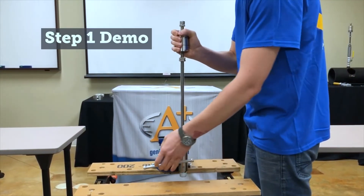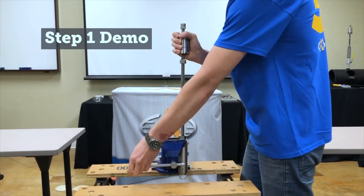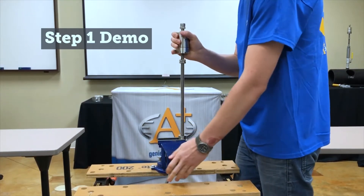Once your probe is retracted and safely removed from service, mount it in a vise using the wrench flats on the top of the probe body. Be sure not to use the wrench flats on the Packing Gland Nut.